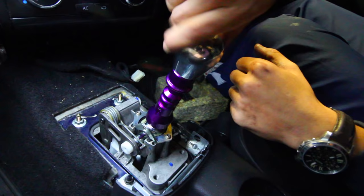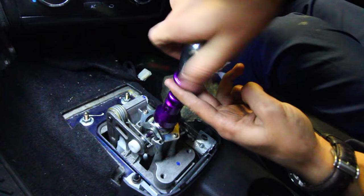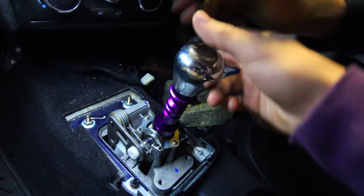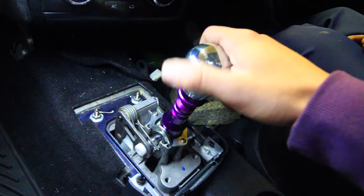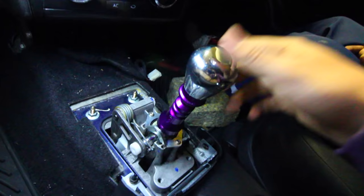Thread the shift knob on as far as the threads allow. At that point, that's how you engage reverse — you lift it up and you're in reverse. When you have it down, this little piece blocks you from engaging reverse. So when driving, if you want to go from third to second or first, you're not going to accidentally go from second into neutral and then into reverse, which would damage your transmission.